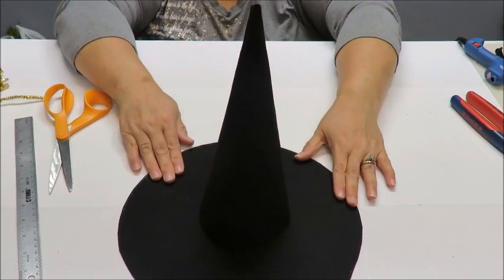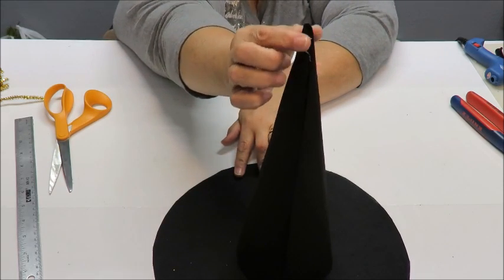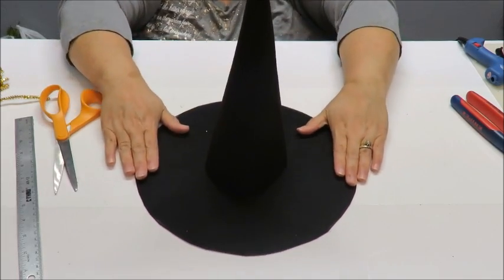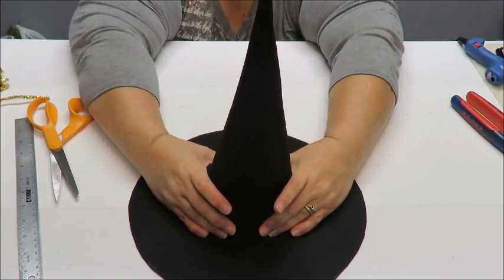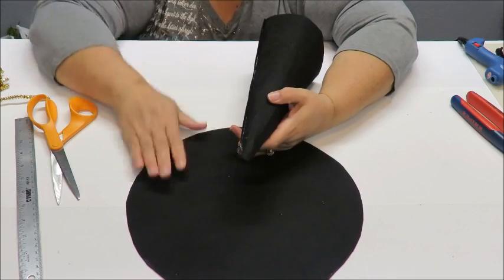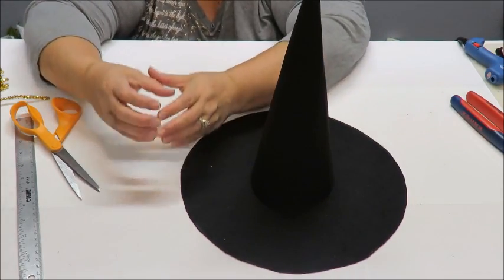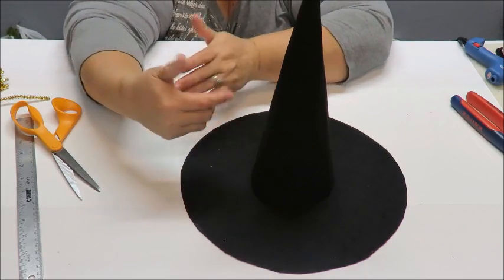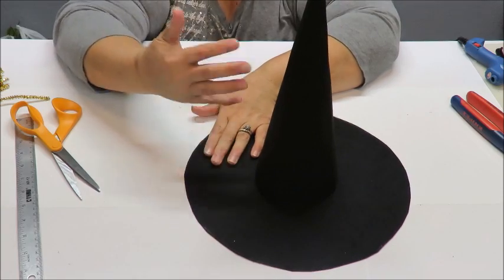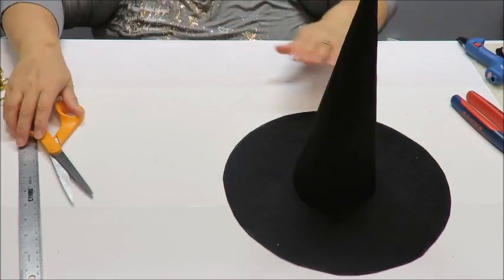Now put the cone on the brim and you can see it creates a really nice witch's hat! I'm going to turn it around — I do have some glue showing but we'll cover that. This is where you decide how you want to decorate it. You can skip the candlestick entirely and just lay it flat on the table. This hat can go in a wreath, in a pot with flowers, you could make miniature little hats as name cards, or let your kids decorate their own little witch's hats — it's an easy Halloween craft to keep them busy indoors.